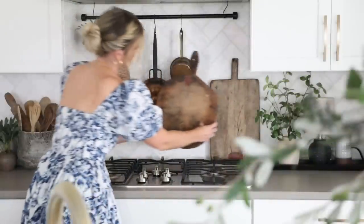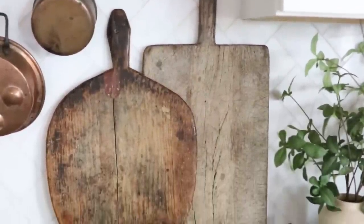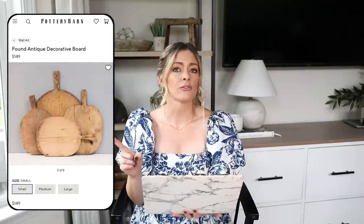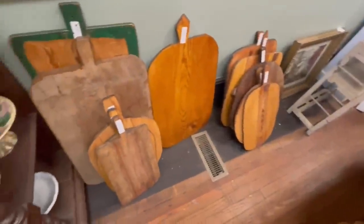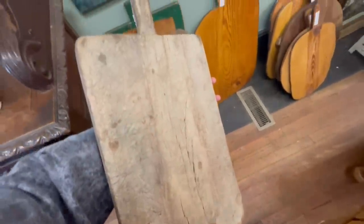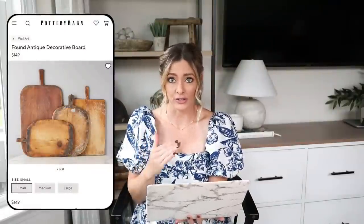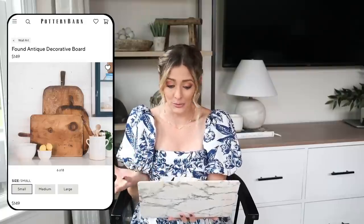For this first dupe, something that I love to decorate kitchens with are found vintage breadboards. I use these to decorate our backsplash area above our stovetop. They really help to warm up that space and give it a worn rustic feel, which I love. For our expensive version we have these found antique decorative breadboards at Pottery Barn, priced at $149. For those wondering where I got mine, I found it at an antique store in North Carolina called Windward Antiques — I'll link it below. They're around $60 for a small size, which compares well to Pottery Barn's $149 for the smallest size.